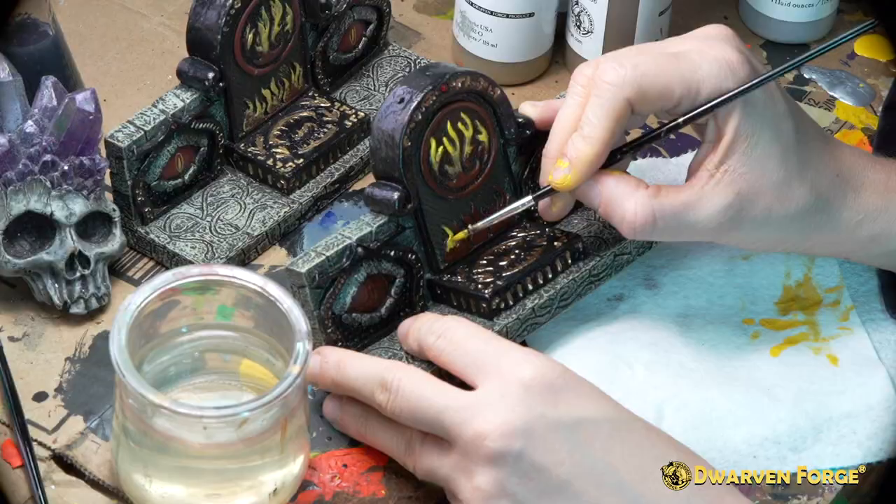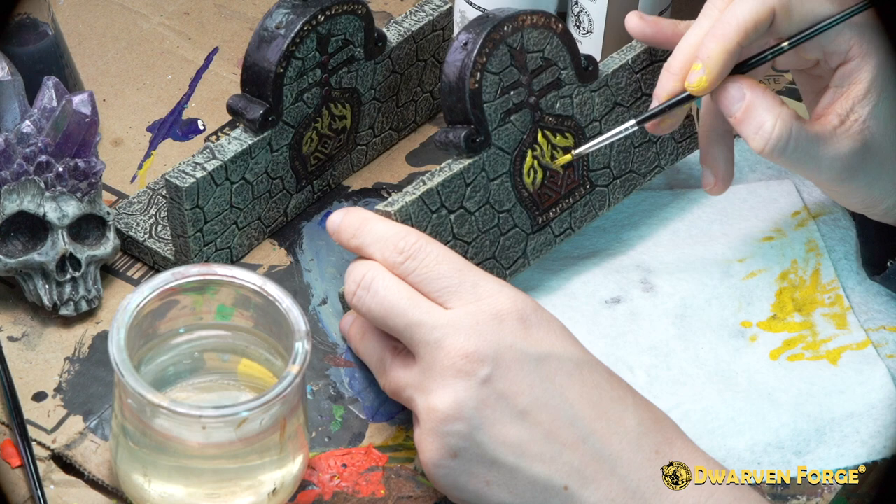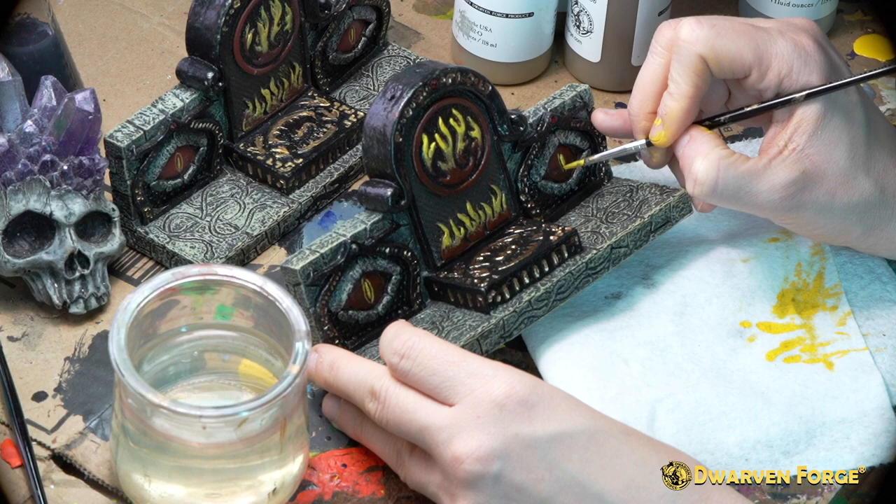Now using Bacorny paints lava yellow and a number one brush, you're going to fill in the flame details on the front and back of the piece, as well as the pupils of the eyes on either side of the front.